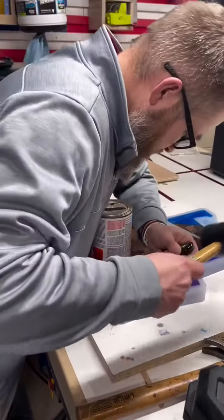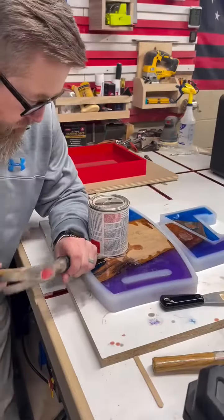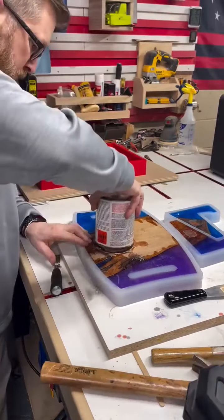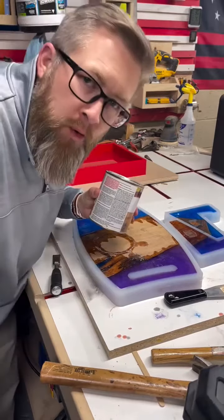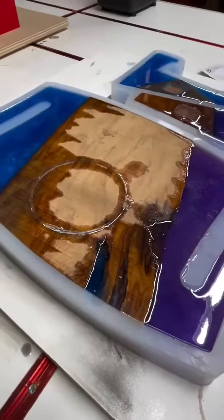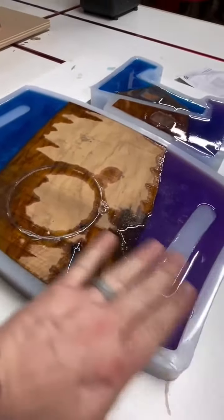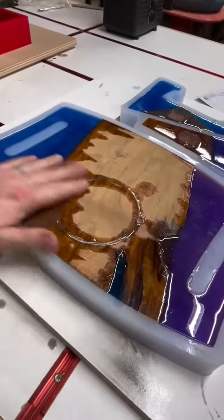Now I got to work to get this thing off. Well, we won't be doing that again. The good news is this really isn't going to matter because after I demold it, this is going to get planed down anyway.